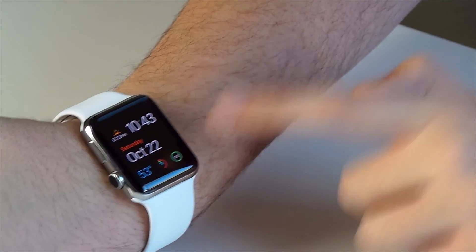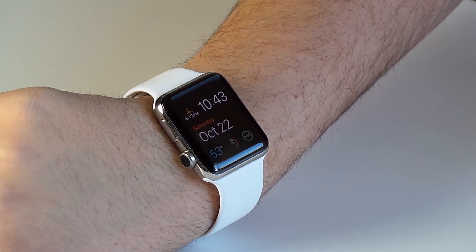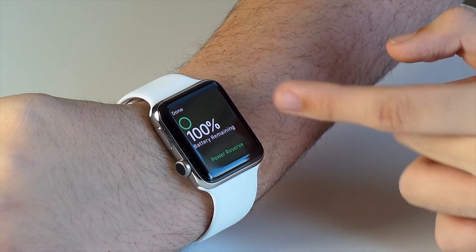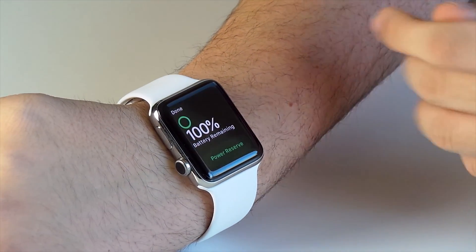What you want to do is go ahead and add the watch battery complication to your watch face. You may not have it on there, but if you don't, you're going to need to add it. Then go ahead and tap the battery, and that's going to bring up a page telling you your battery level — that's something new with watchOS 3; before, you couldn't even tap on it, it did nothing.